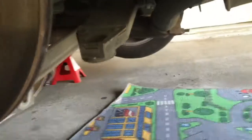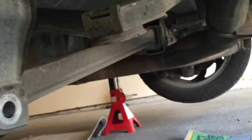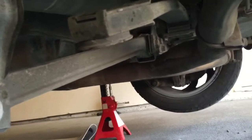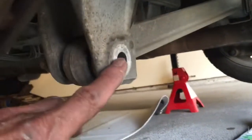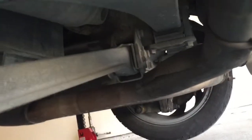One thing I should mention: before I took this apart, there was a bolt coming through the leaf spring and I counted the number of threads sticking below the nut so that I can put it back together and get back to where it used to be. That's important for maintaining the correct ride height.